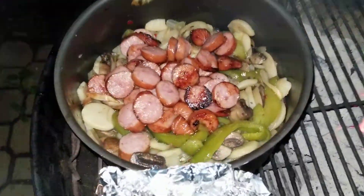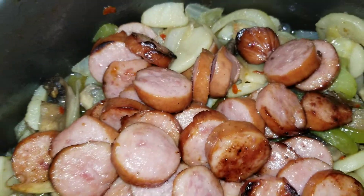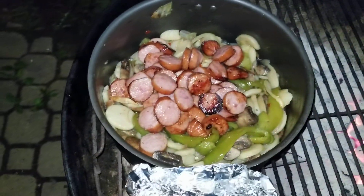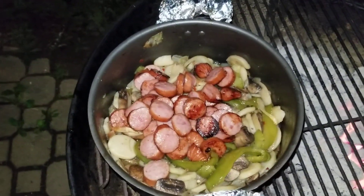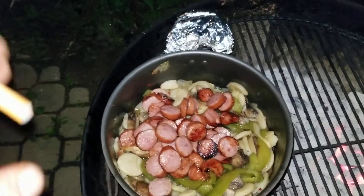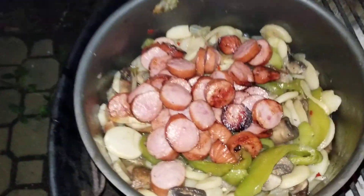Show you guys what I got here. I'm gonna get ready to stir it up. Nice brown marks on the sausages, man. They're basically done and we're about to mix it in with all the onions, the green peppers, the sliced potatoes, sliced white potatoes, and the sliced portobello mushrooms, man.